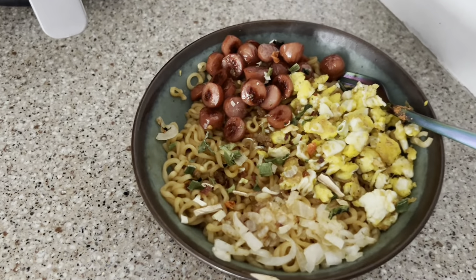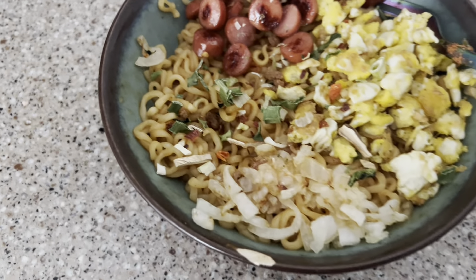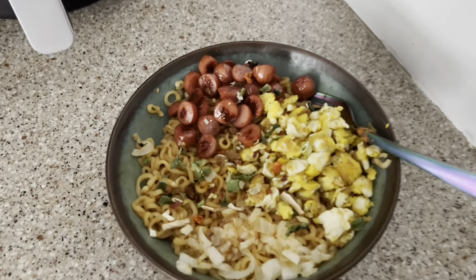Now, what you've all been waiting for — the final product. They look so good and they were delicious. I also sprinkled a little Polynesian sauce on it, which is so good.